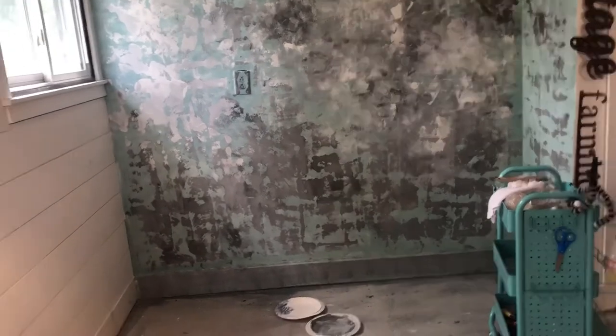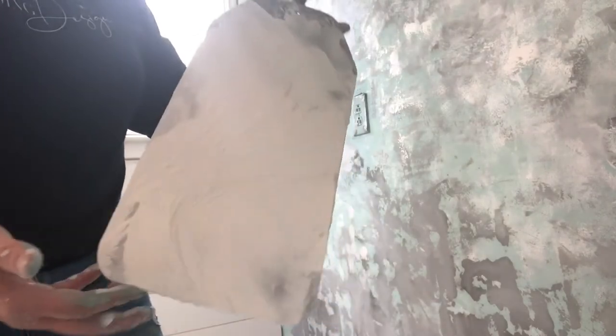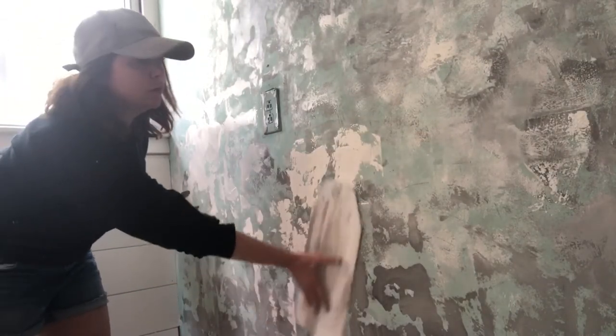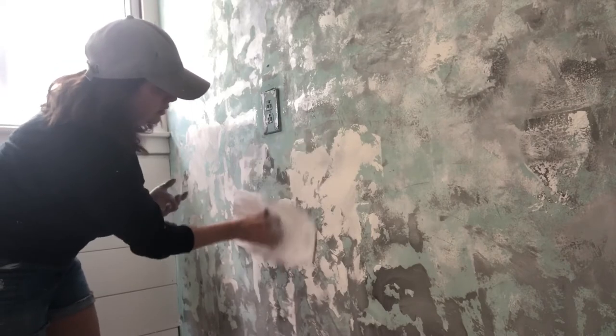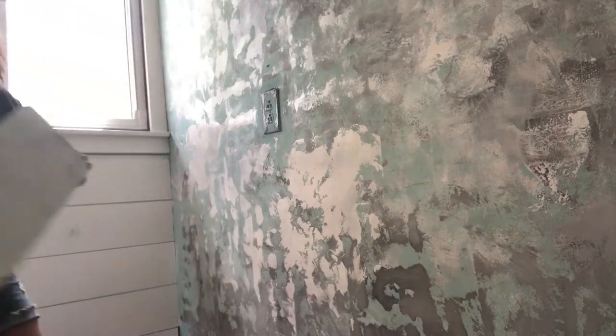Now I'm going to do the same technique with the board but using white. I'm actually using wall paint because I want it to be in bigger sections — I feel like the latex kind of slides around better, it's more affordable, and I have a bunch of white paint laying around. I really cover the board with a lot of white paint because I want it in big sections; I want mostly white to be showing to look like plaster. I'm just slapping it on there and moving around, and because it's latex it really moves around well. I'm going to keep doing this all over the entire wall until it looks exactly how I want it.